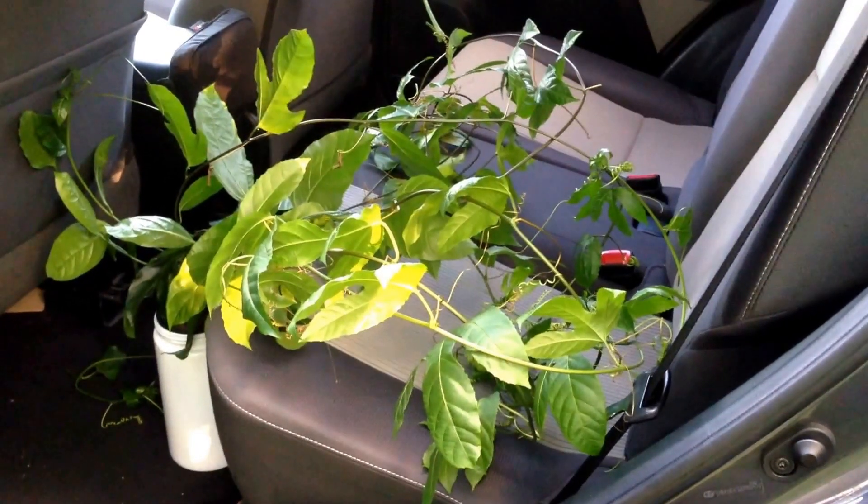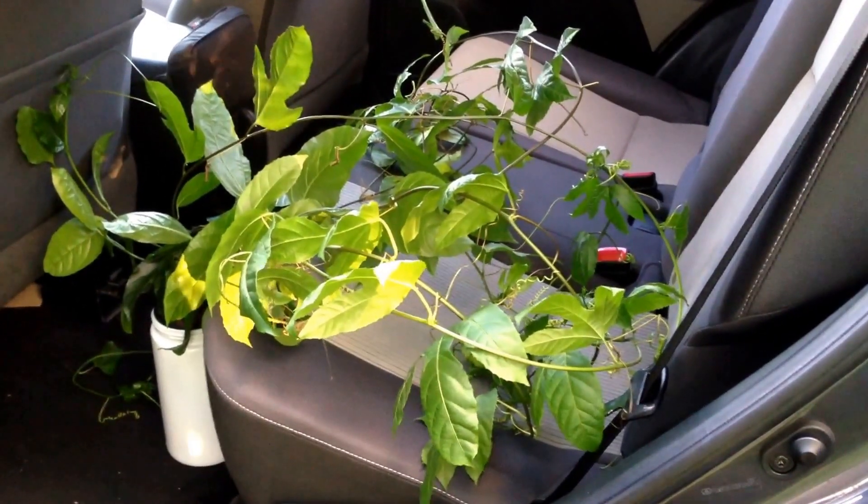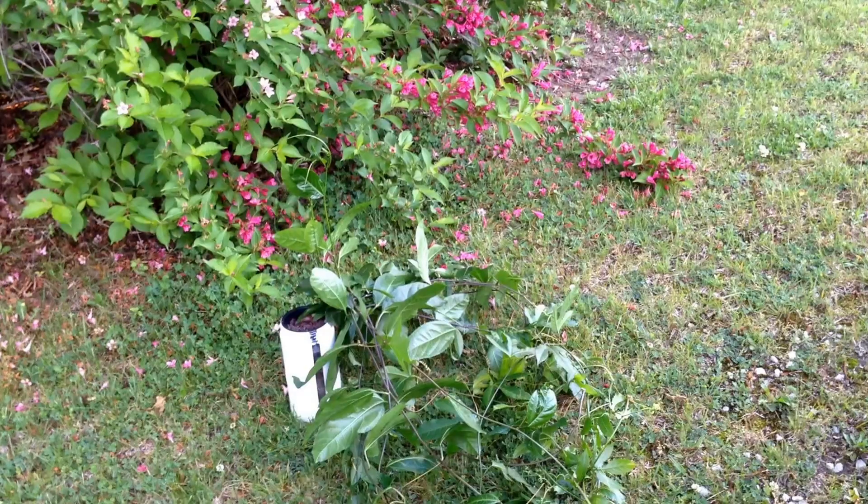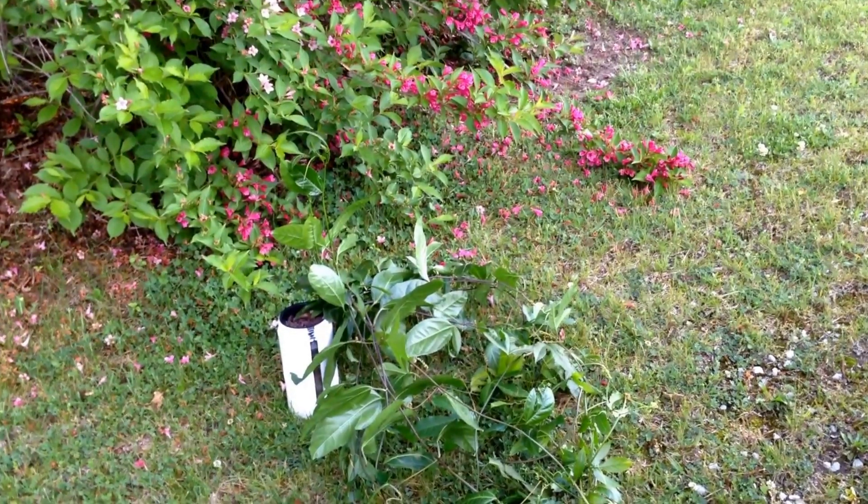Most people bring home groceries in the backseat of their vehicles, but crazy me, I just love plants. And this passion fruit vine was something I had to try this year.